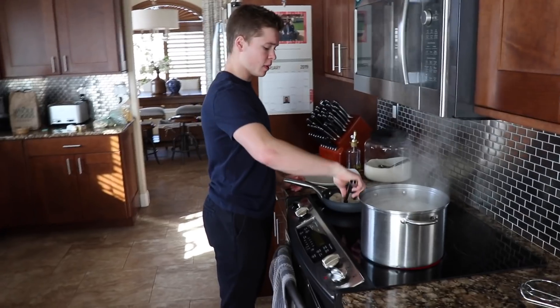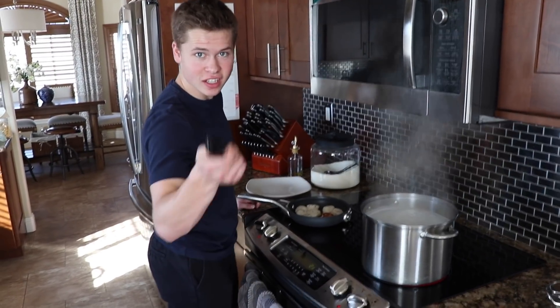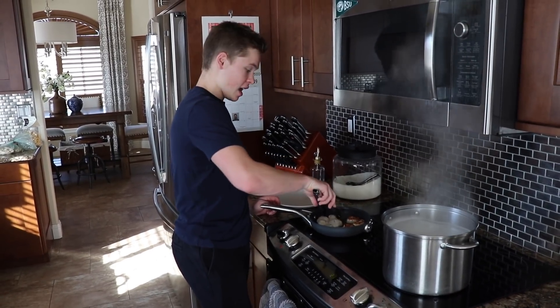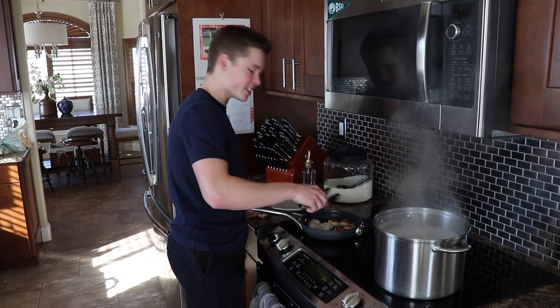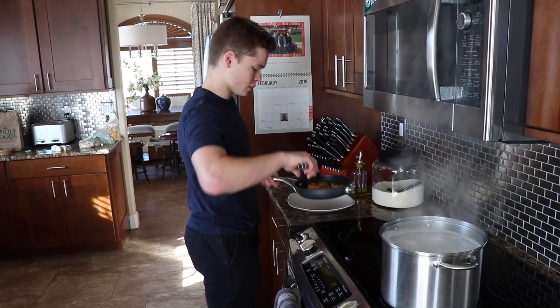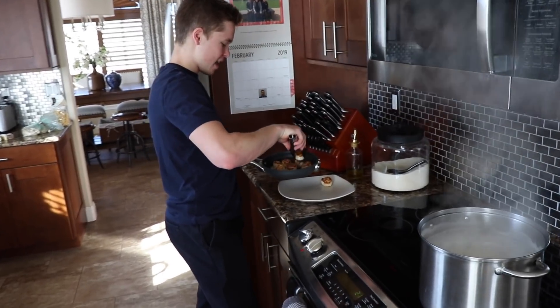Flip these bad boys like I'm flipping lives — to Christian lives. For Jesus' sakes. You know, Jesus fed 5,000 people with some fish and bread. I can't do that. But I can make the fish taste pretty good. Wow, superb. Yummy. These bad boys off. Pretty nice. I like.